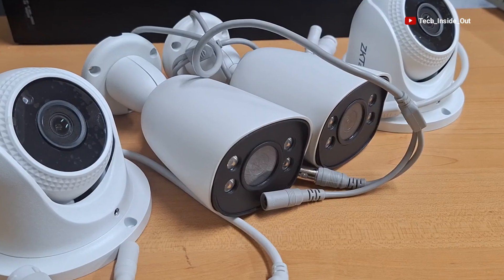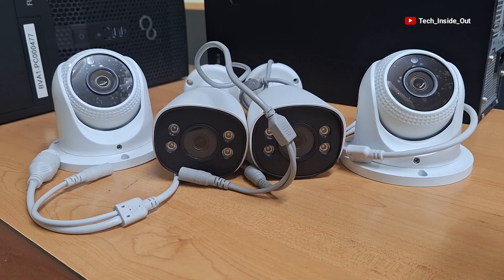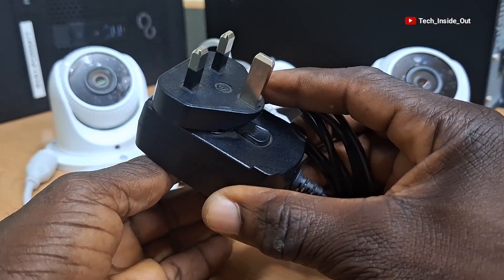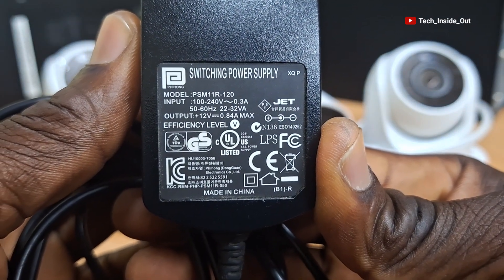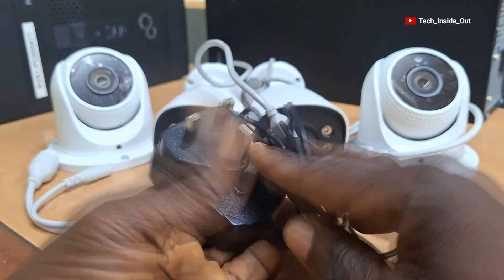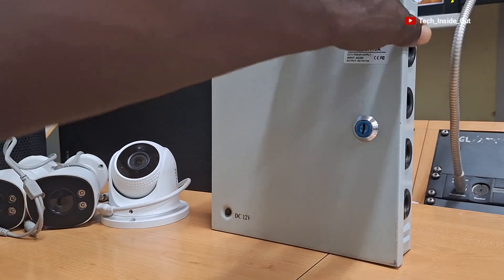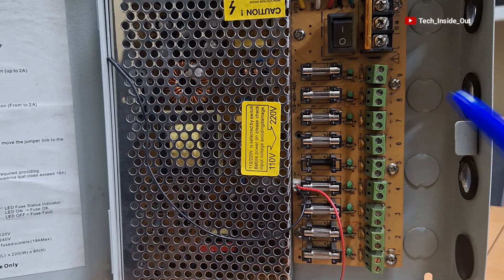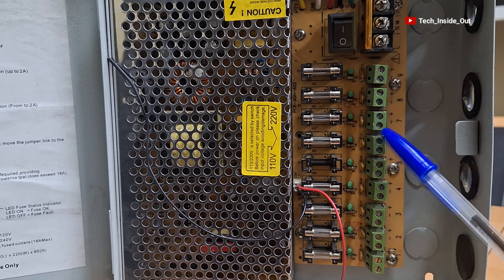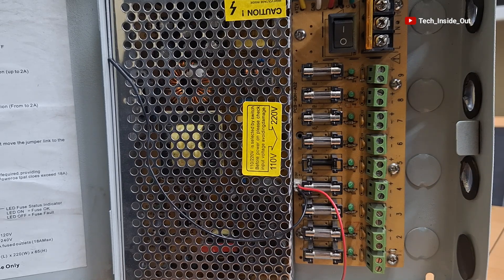Because most CCTV cameras use 12V DC power, you can use a 12V DC power adapter like this one to power up the camera. Power supply units like this one are also available, where you have the benefit of multiple 12V DC power points to feed into multiple cameras.